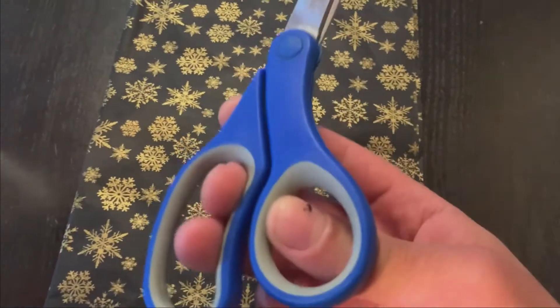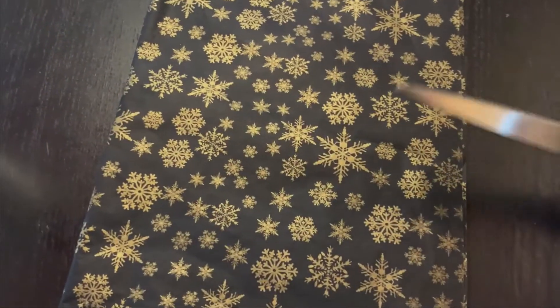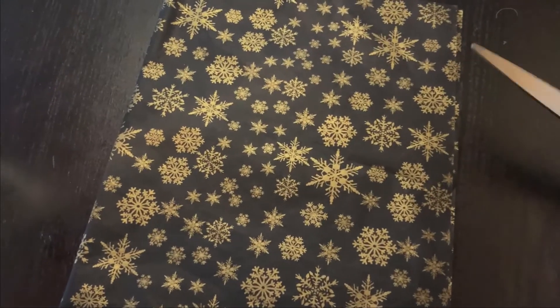So the first thing we're going to want to do is take our scissors and our tissue paper, and we're going to want to cut out all kinds of shapes. It could be large shapes, small shapes, squares, circles, triangles, squiggly marks.